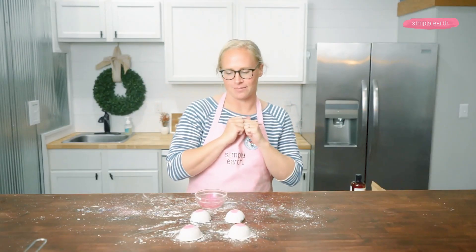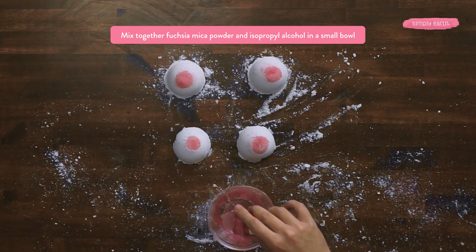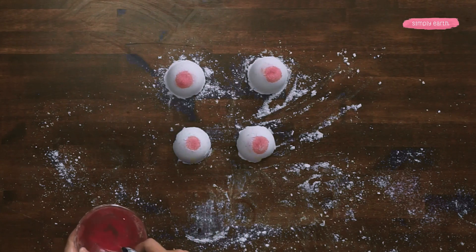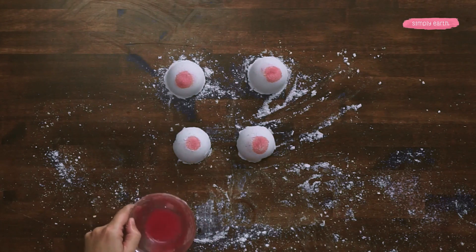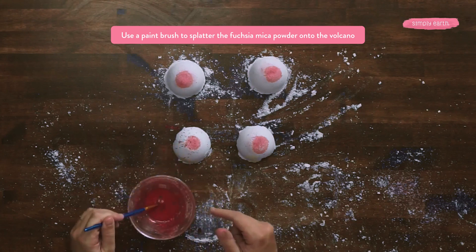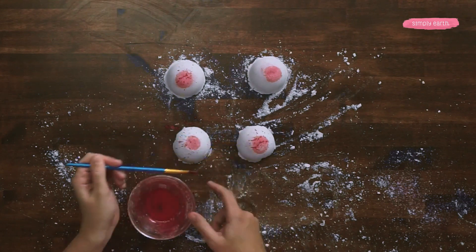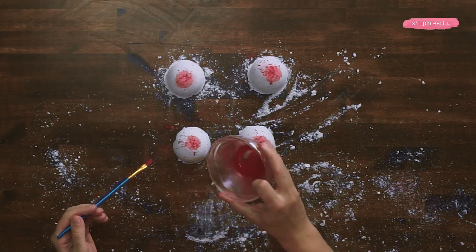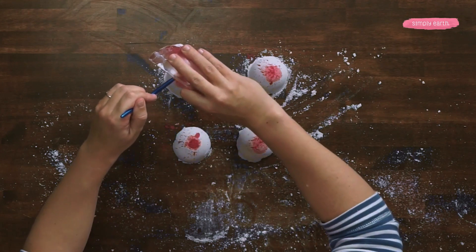So we've got four little volcanoes, but to make them look more like they've erupted, we're gonna add a little fuchsia mica powder to a bowl and then add some rubbing alcohol to it. 99% works best because other kinds of rubbing alcohol will react with the baking soda and citric acid and cause the bath bomb to erupt. With my paintbrush, I'm going to hold it over the volcanoes and splatter some of this onto it — just tapping my finger to make it splatter. And if you want to make your volcano look like it's really got lava, you can pour some onto it like this.